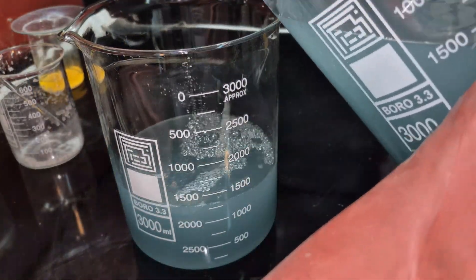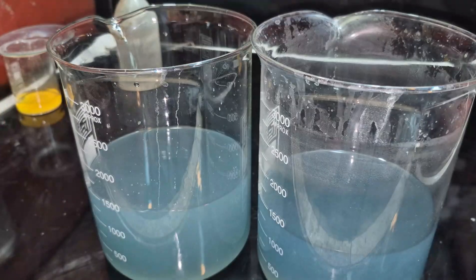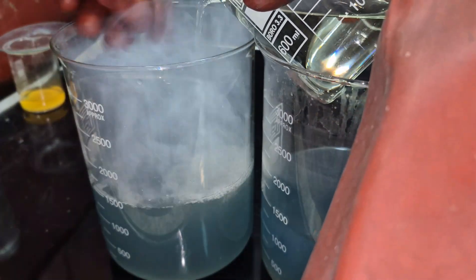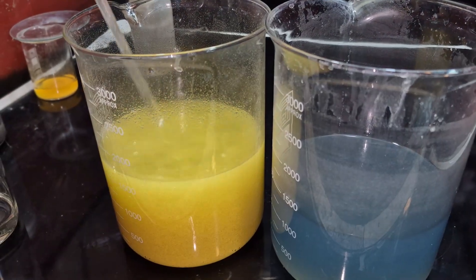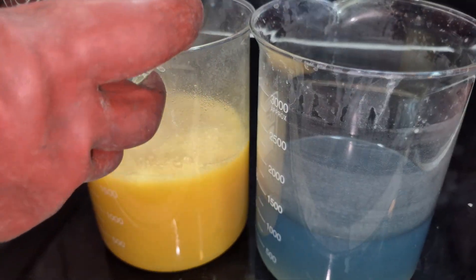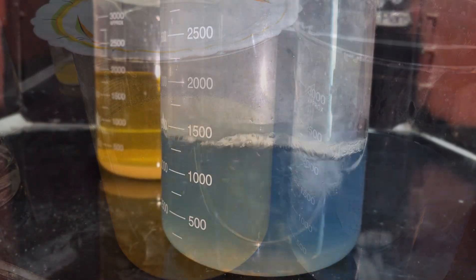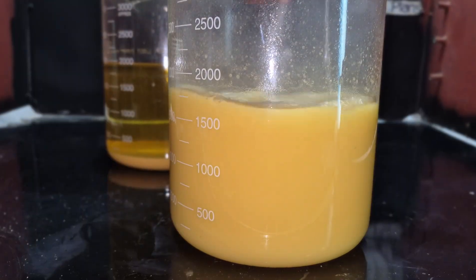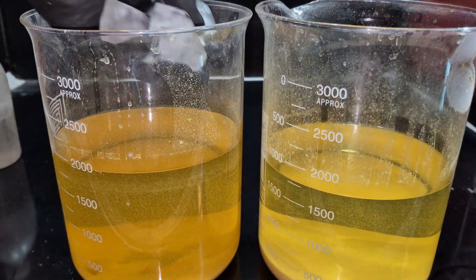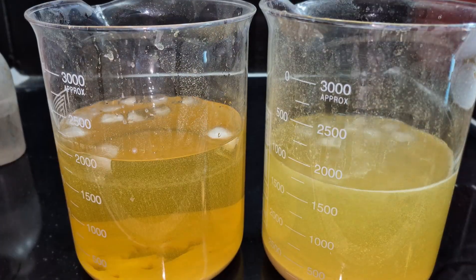I divided the solution between two beakers and then began by adding hydrochloric acid to precipitate the diamine chloride salt. I added a few ice cubes to cool the solution, then proceeded to filter it.